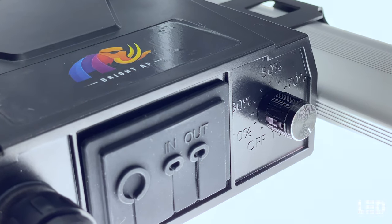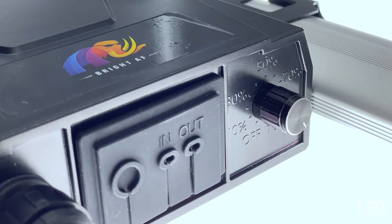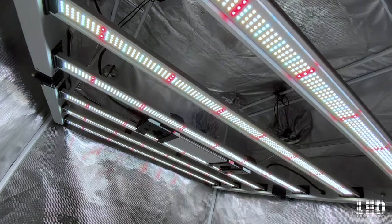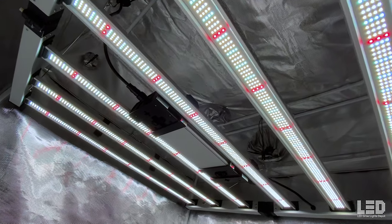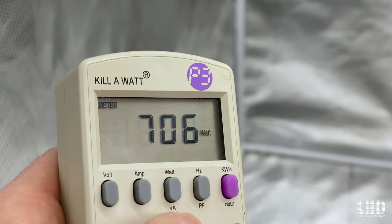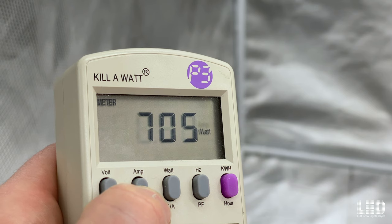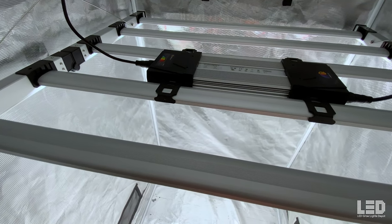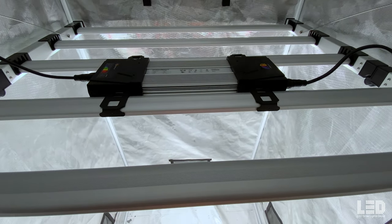Included in the box are wire hangers, ratchet hangers, and an RJ cable. This fixture draws 680 watts according to Mammoth Lighting. I measured the wattage and amperage at 111 volts and received a reading of 705 watts at an amperage of 6.37. I tested the light shortly after I turned it on, so the wattage was a little bit higher than it would have leveled off at.